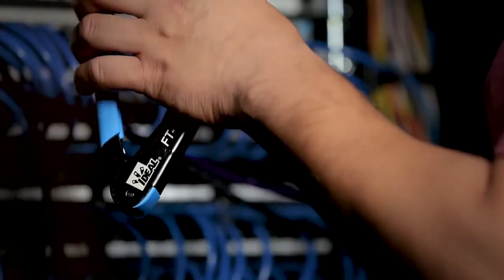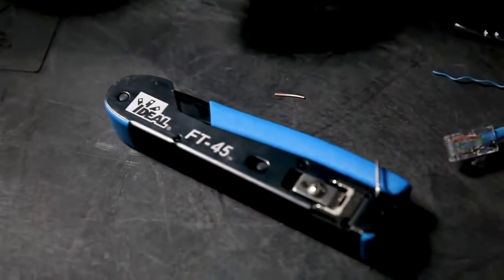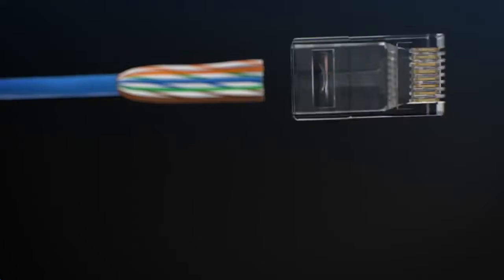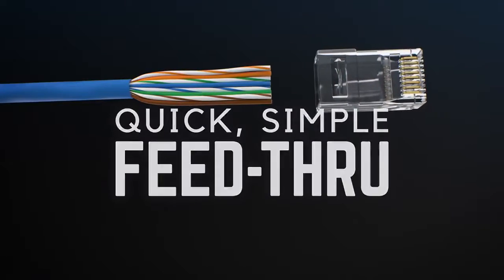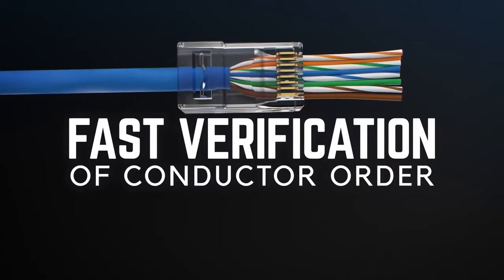So we developed a system that delivers just that. Introducing the Ideal Feed-Through Modular Plugs and FT45 Crimping Tool. Engineered to work together perfectly, the connectors are designed to smoothly guide and seat each individual conductor into place, so you can verify the order of the wires prior to crimping the connector.